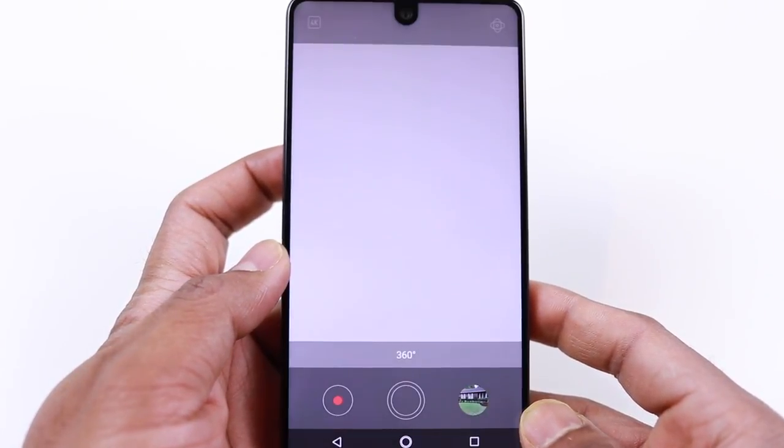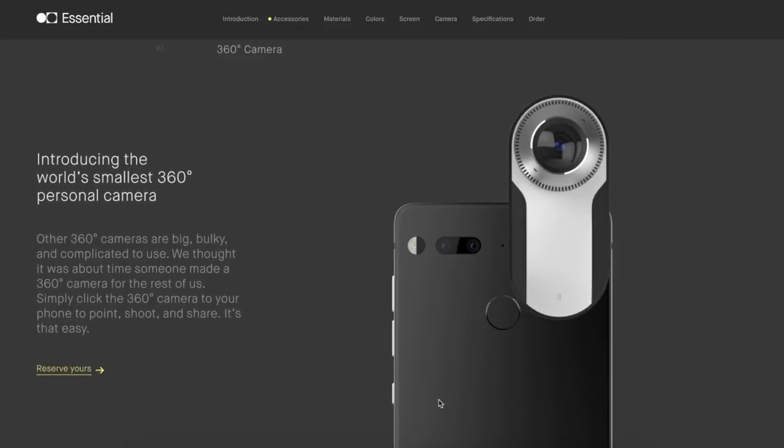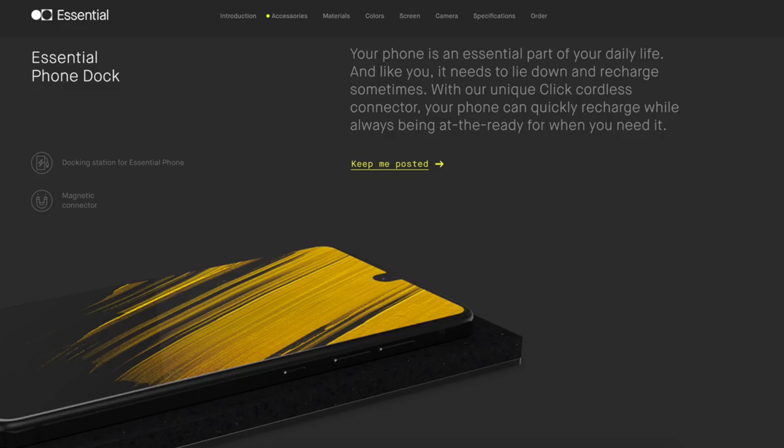I published a 360-degree video from this camera on my channel — the link is in the description so you can check the quality. I really like this wireless accessory model and I'm looking forward to more accessories from Essential. They already have a wireless charger dock in the works, and Andy Rubin has also promised a camera mod with optical image stabilization and higher megapixels for better shots. I'm really looking forward to those.